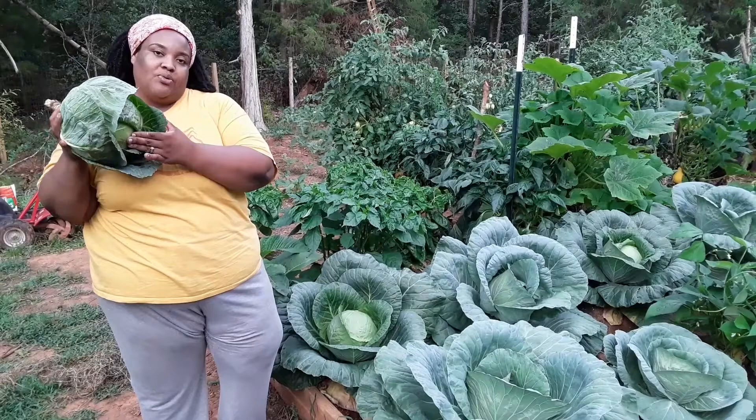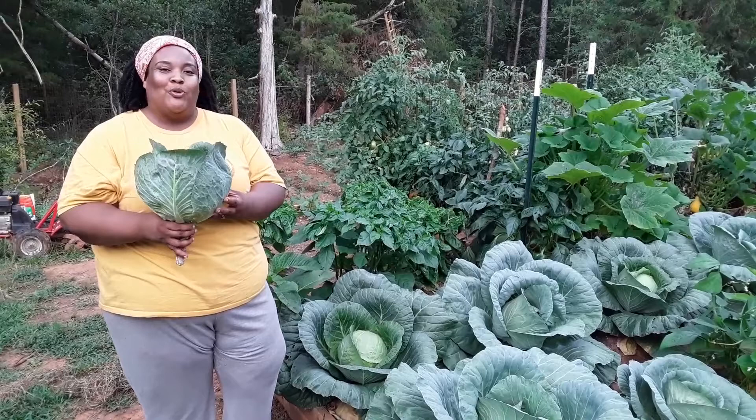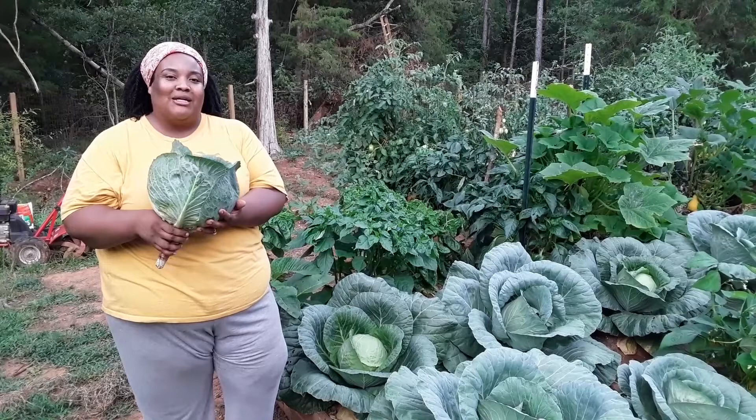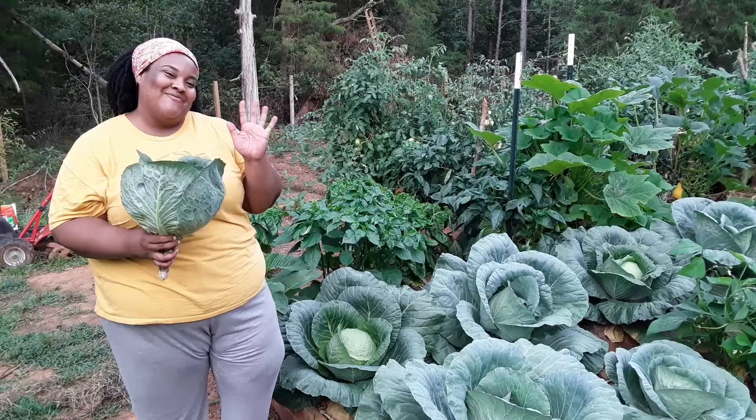But as you can see, this head of cabbage is now ready to be strung and stored. Thank you guys for stopping by the Humble Servant's Homestead. If you guys have any questions about gardening that we may answer for you, please feel free to leave those comments below and we will answer those questions. Like, comment, and subscribe to our channel if you found this information helpful. Until next time, peace.